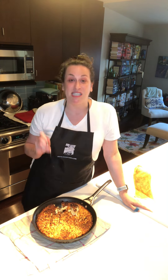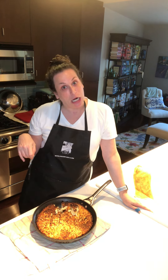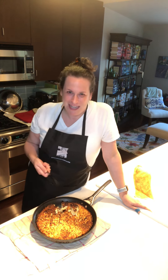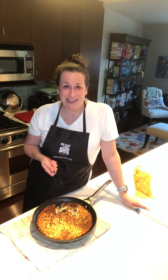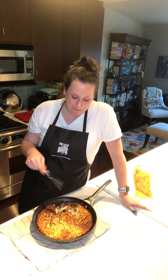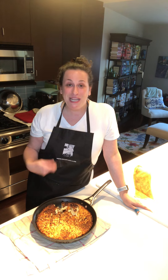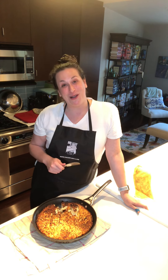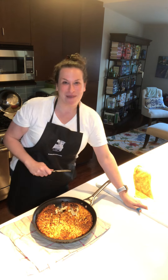I bet this would also be good for a breakfast bake — instead of doing bread, you do potatoes, like a strata. This is really good. By the way, I think it's meant to be served on the side of a protein, which I didn't even consider because I'm not a cook. But serve this alongside meat, chicken, fish, what have you, because this is really good. I hope you guys are doing well. I will see you soon with an update on Mother's Day cupcake boxes. Bye.